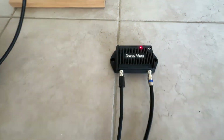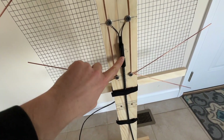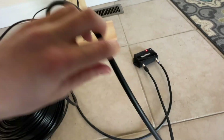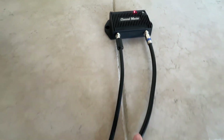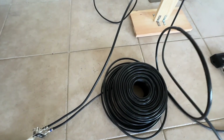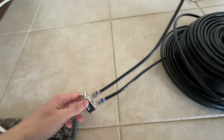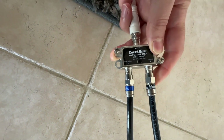You'll want to install the preamp as close to the antenna as possible. The antenna in port connects directly to the balun on your antenna. The second port marked DC power and out serves two purposes: it's an input for DC power which powers the preamp, and it's also an output for the RF received by the antenna. This is a cool design because it means you can power the preamp from the far end of your cable run where you will most likely have access to power.